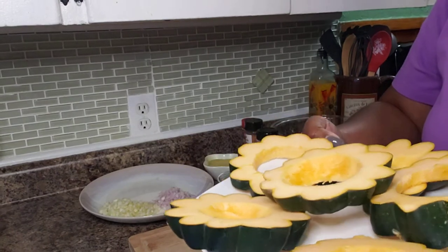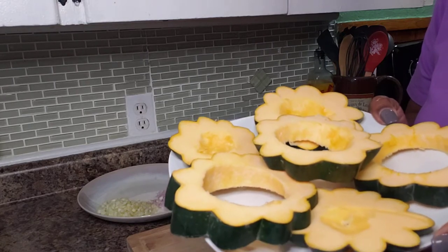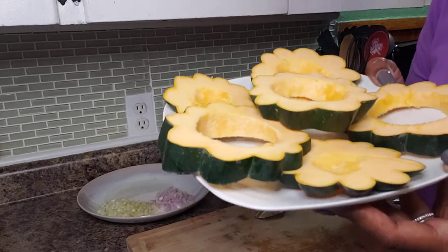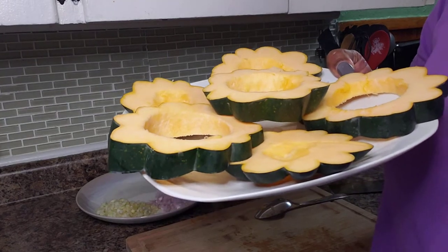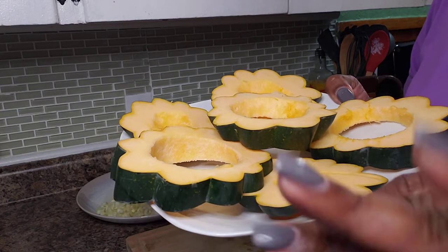I've gutted all of my slices of acorn squash and I'm going to stick them in the microwave for about three to four minutes. I want to cut down the amount of time it'll cook in the oven — if I start cooking it ahead of time, it'll take less time in the oven.